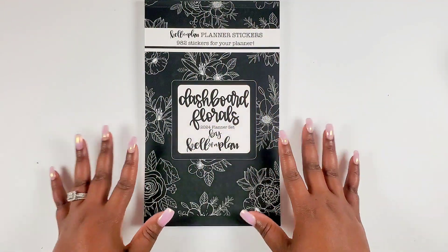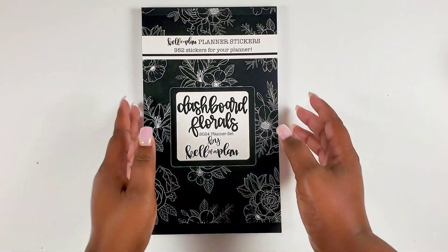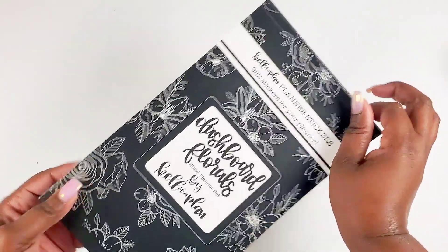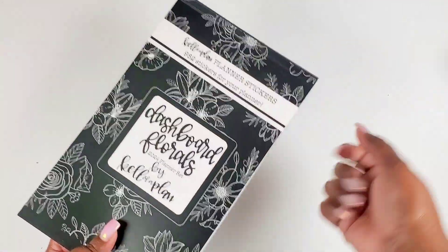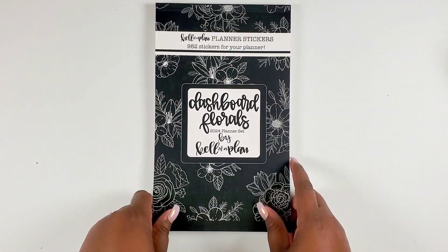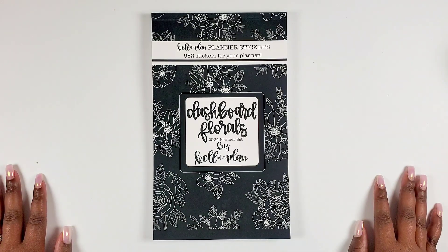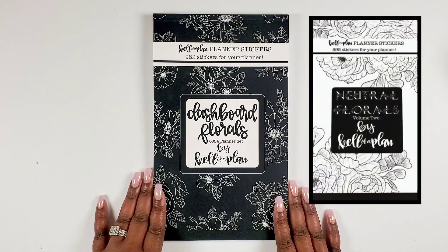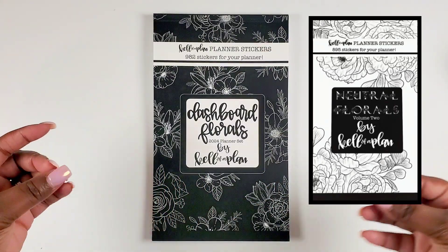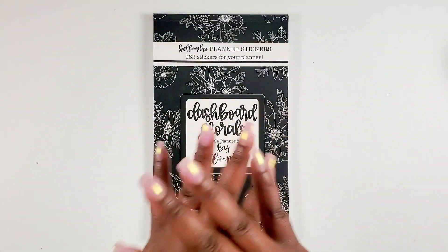Kelleva Plan has done absolutely great for us for 2024. Let's do a recap. I'm loving the Dashboard Florals — go check that planner out, trust me, it's amazing. It's a black and white collection, very nice. Also, she has another sticker book I should mention — I believe it's called 'Neutral Florals' — I'll pop it on screen. If you're liking this black and white look you'll definitely love that one too. It even has different shapes and things. Very nice — definitely check that one out.